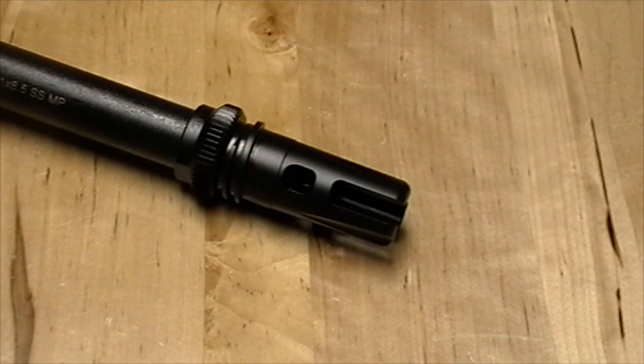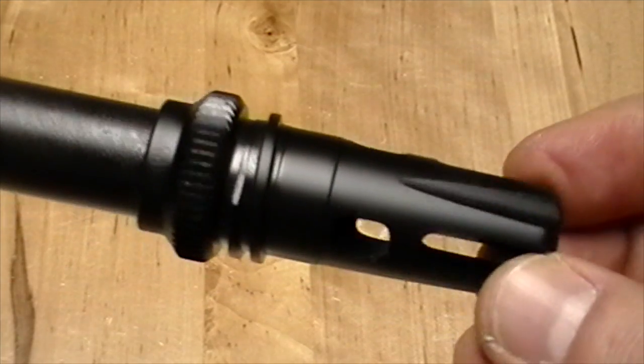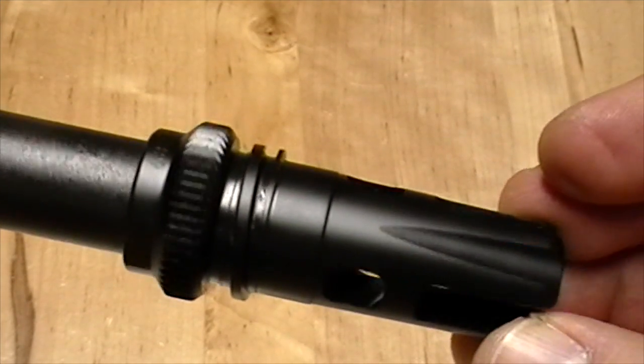For a 300 blackout, this AAC Breakout Compensator 2.0 is what I'm showing you here — a very good choice for a 300 blackout as an all-around device. Take a close look at it here.